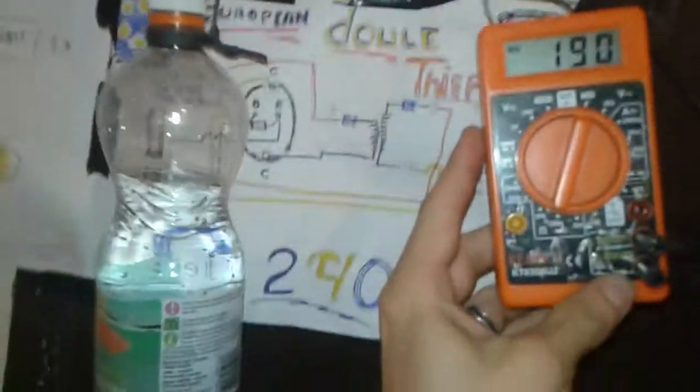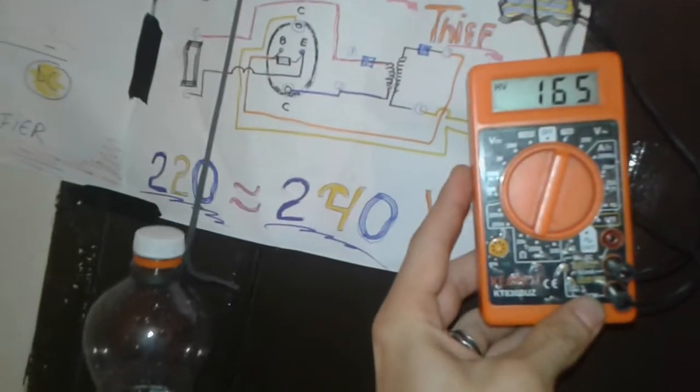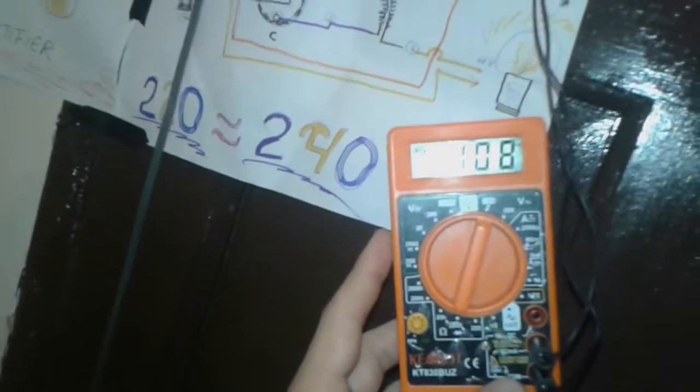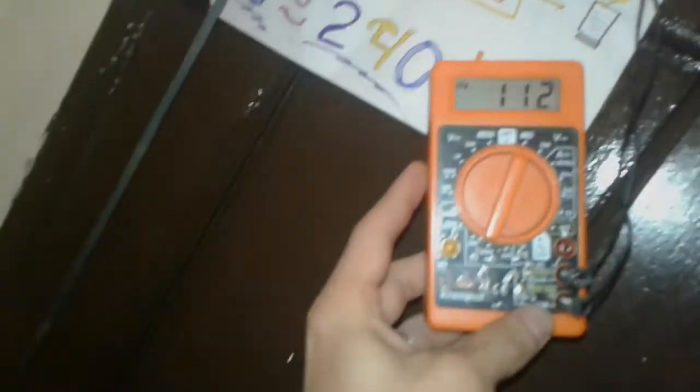I'm going to give it a little tap. That was fast — look: 192. Look at the bottle going down. 196. This is AC voltage, folks — AC. And the bottle is dropping down. AC 100. It's going all the way there.